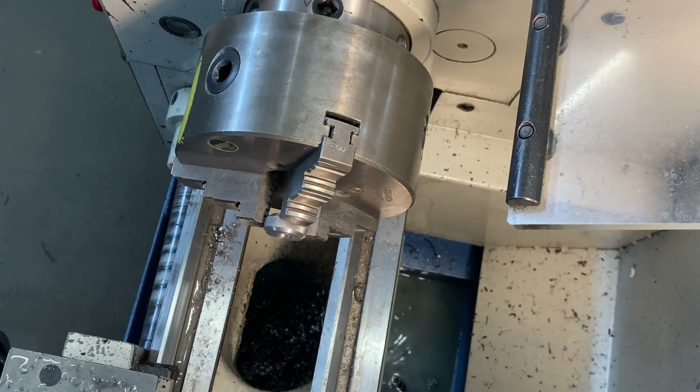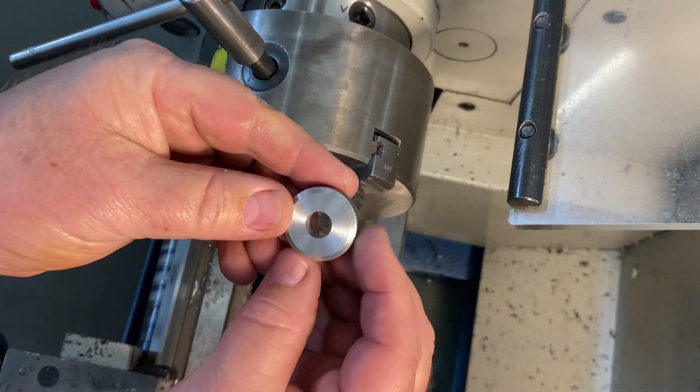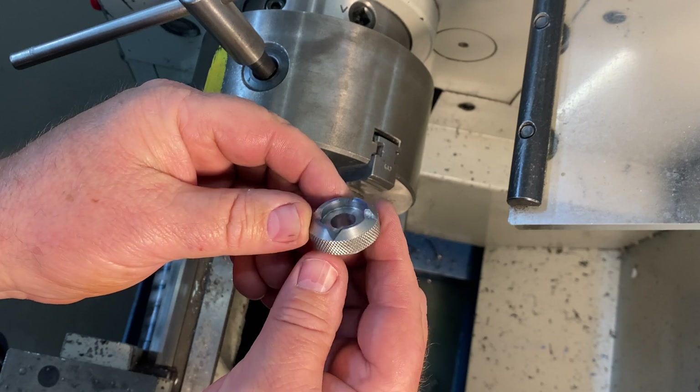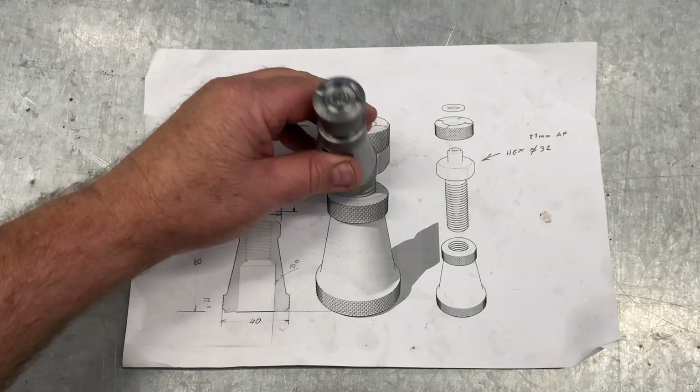I'll tighten that up to the camera so you can have a look at it. I'm happy with that. Ladies and gentlemen, it's finished.